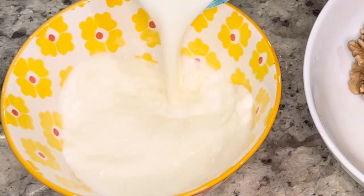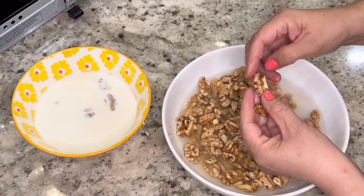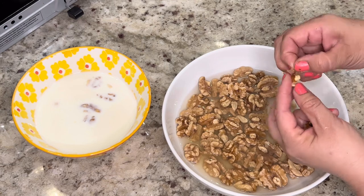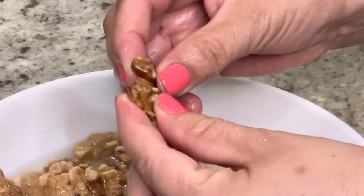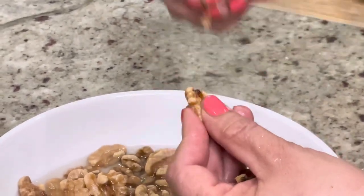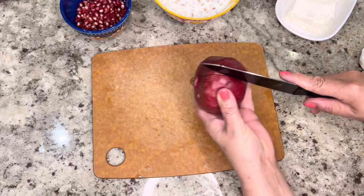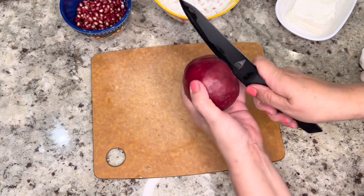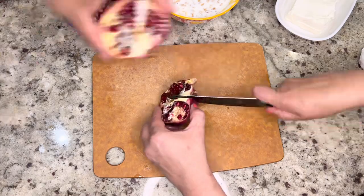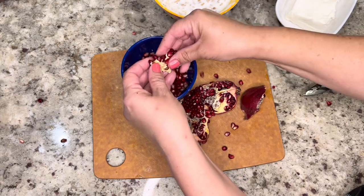Before we begin to peel the walnuts, we're going to fill a small bowl with one cup of milk and then the peeling begins. This is another part of the recipe you can prepare the night before — sit down with your family and enjoy some quality time while peeling walnuts. As you peel each one, place it in the bowl with the milk and leave it soaking until it's ready to use. Next, we're going to move on to the pomegranate. I'm going to use a fresh pomegranate — cut it in half and then into fourths. The seeds come off very easily, just be very careful not to get it on your clothes because it does stain. Place the seeds in a bowl and set them aside until ready to use.